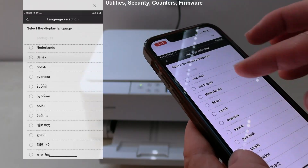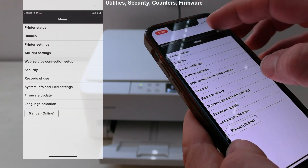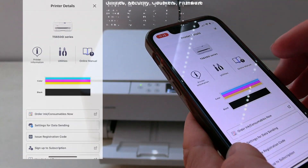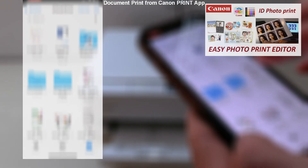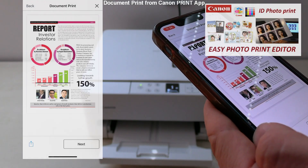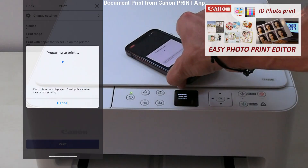Language and manuals can also be selected. I recommend downloading the Easy Photo Print Editor app, which is available for PC or Mac as well, for printing photos. See the related video in the upper right corner. And that would be all in this video.